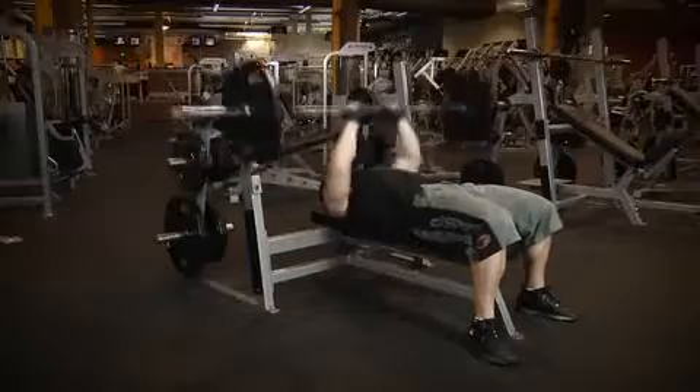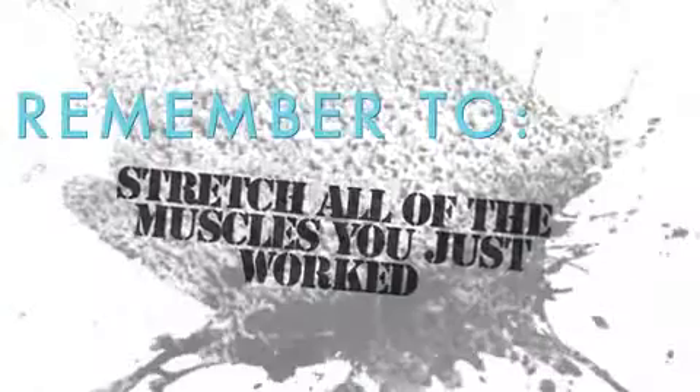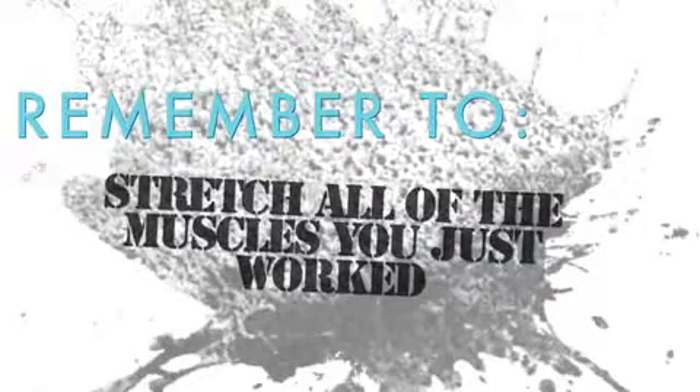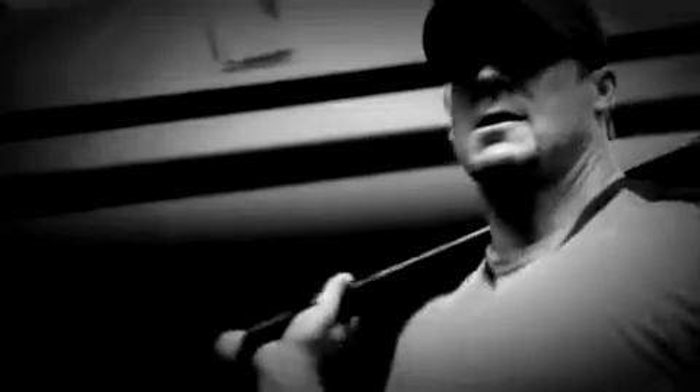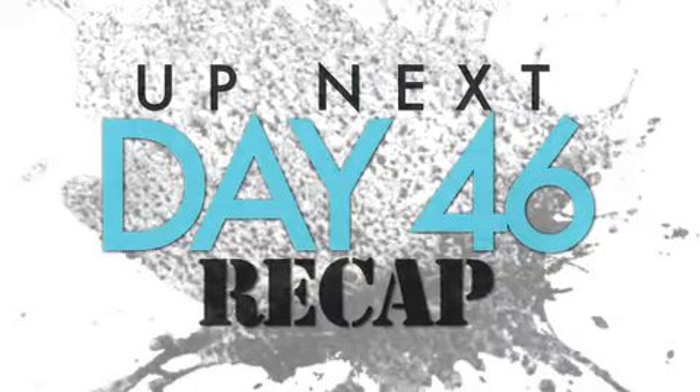In order to grow, you need to push yourself harder each and every workout. Now that we're done with the weight training portion of the workout, you need to do your post-workout stretching. Be sure to stretch your chest, back, shoulders, traps, triceps, and biceps. Once you're finished with your stretching, let's head back over to my office and we'll discuss today.